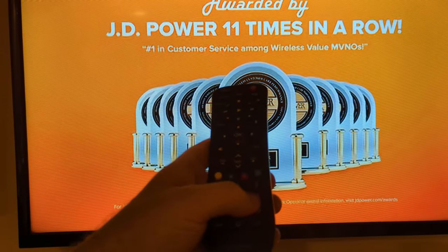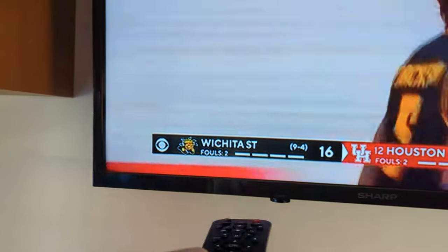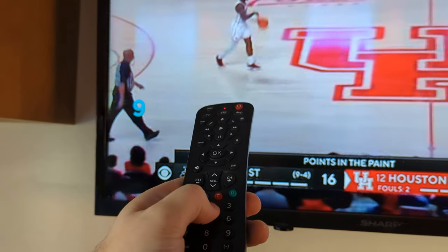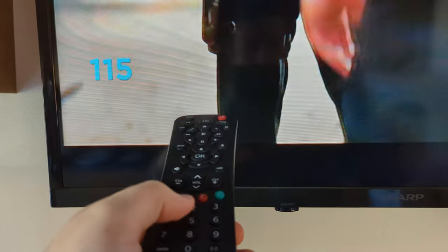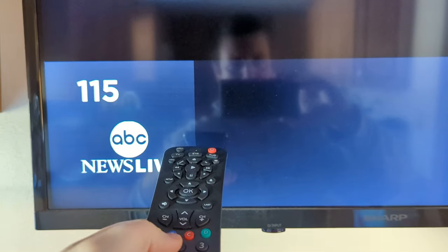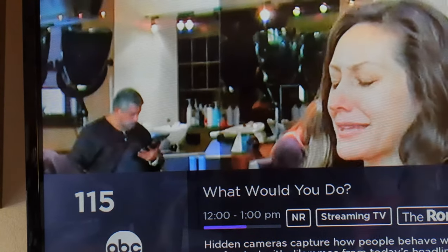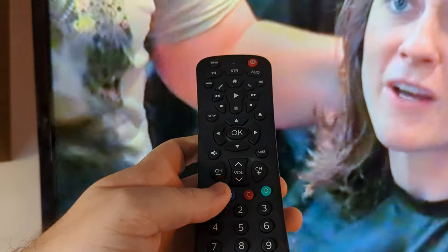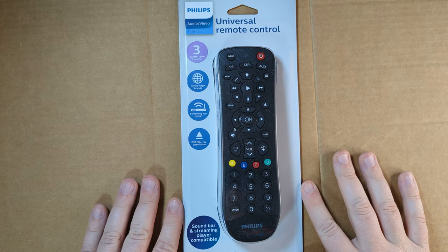The numbers are not working for this code to change the channels by number. So I tried the code for the Sharp TV next, and now I'm able to punch in numbers. If the TV recognizes the number, it will go to that channel — so 1, 1, 5 is going to go to the internet channel, ABC News Live. However, if you want to use your antenna channels, which are normally something like 3.1, you don't have the ability to add the dot, so you're not able to navigate to the antenna channels. That is a problem with the Roku software as of February of 2022.